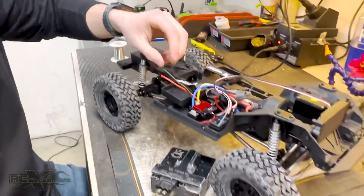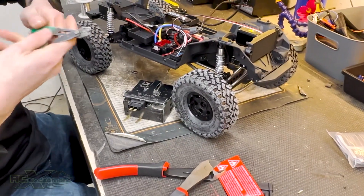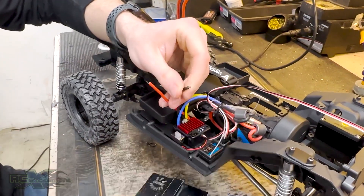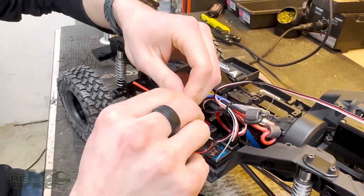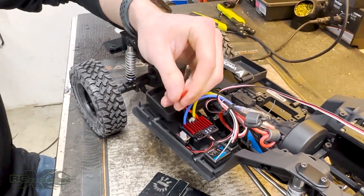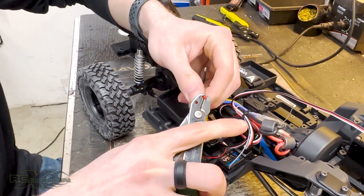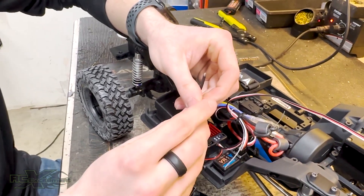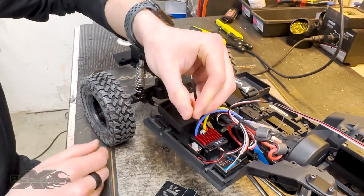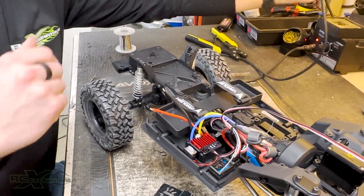Cut it in two, then we're going to use our pair of strippers. We're going to strip probably about two to three millimeters of wire back, and then we twist. Every time you twist wire or cut wire that way, you'll have the strands all nice and tight together — you don't have any fraying. So nice and twisted, and then we're going to tin those wires.